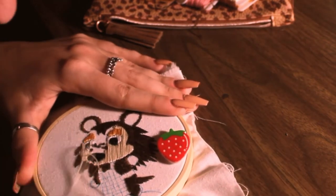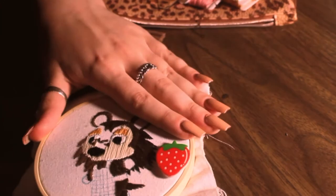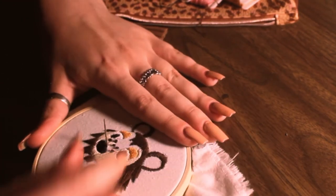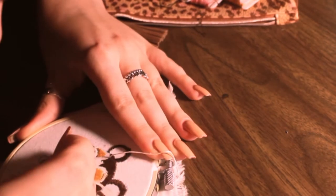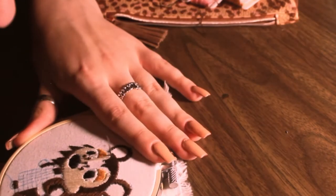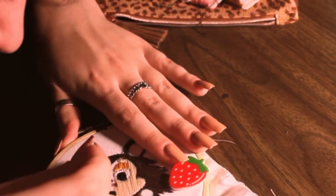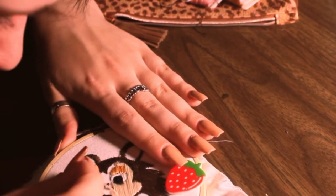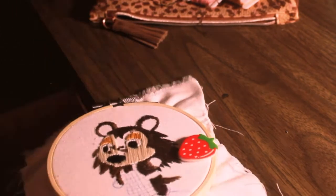If you guys would ever like a video on how I do these kinds of things, like slowed down, please let me know — I would love to do it. For right now, this is just kind of like a progress-y, watch-me-embroider or embroider-with-me. I love to watch creative videos while I'm embroidering. I think it's a really good way to stay inspired and create new ideas while you're still working on something.